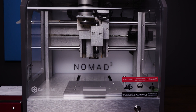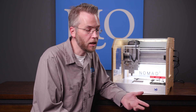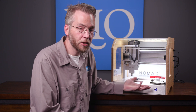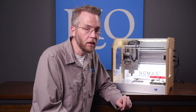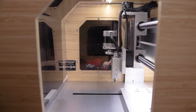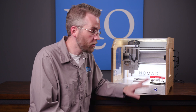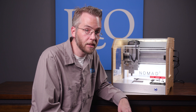Some of the quality of life improvements made on the Nomad 3 include interior lighting. On the old Nomad, when you would lean over to do your zeroing, you would most likely cast a shadow over the piece, giving you limited visibility. But with the interior lighting now, you can clearly see where you're aiming your cutter on your stock with no issues. They've also added removable side panels, which allows you to get creative with your dust collection systems. You can run that through the side of the machine rather than the front, keep the front door closed, and operate the machine in a safe manner.